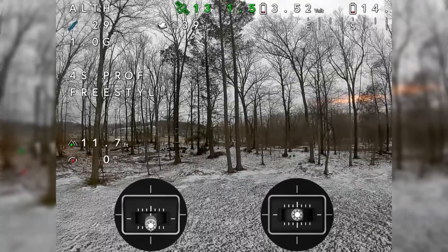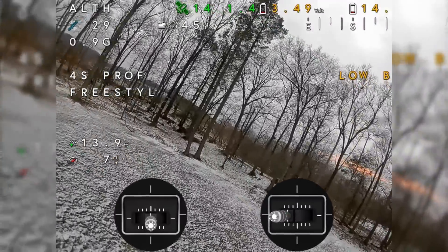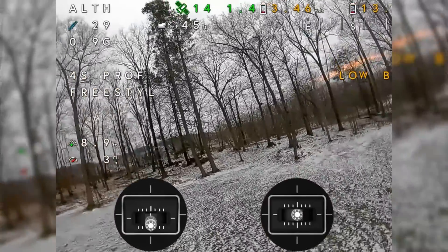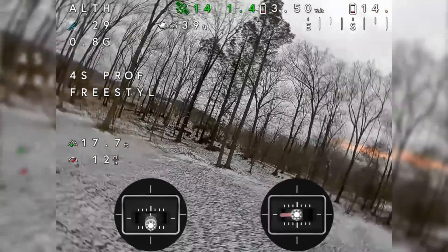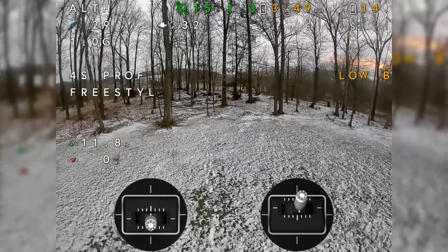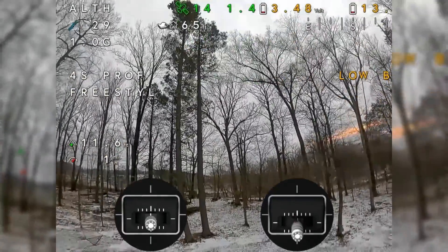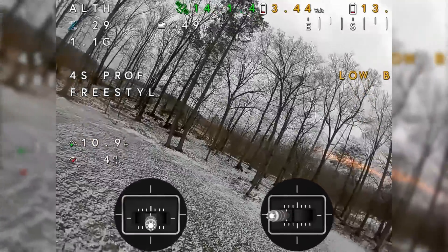One thing you'll also see is if you go side to side, you're going to see it drop in altitude. If I go back and forth, see how it drops and springs back up? That is not the controller or software — that is your barometer. The pressure changes; the pressure drops on the barometer as air goes across it, which tells it it's raising in altitude, so it drops the quad. That's an input sensor issue more than anything — don't be thinking that's a tuning issue.